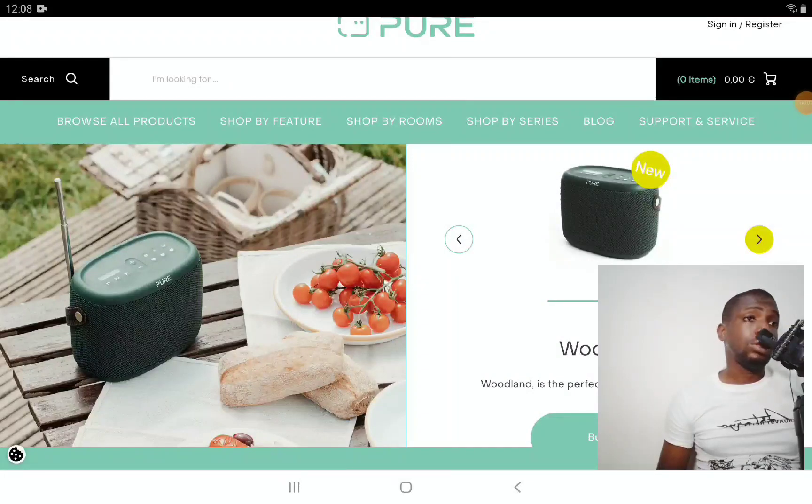I have not heard of this company before, but this is another audio company that's dropped a competitive Bluetooth speaker. The difference is that this is a rugged Bluetooth speaker. The company is called Pure — Pure Audio — and they've announced their brand new Woodland portable speaker, a very rugged portable speaker.